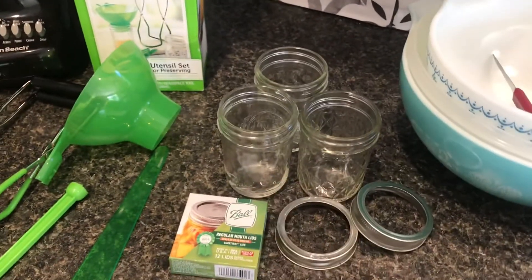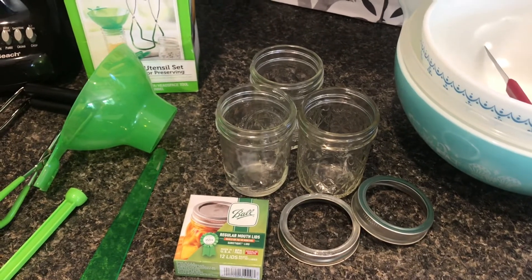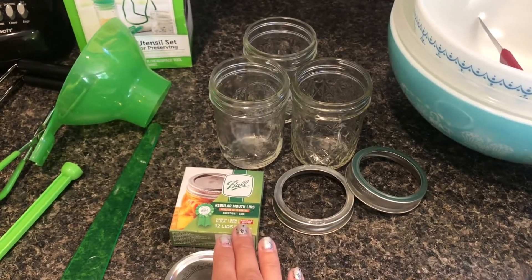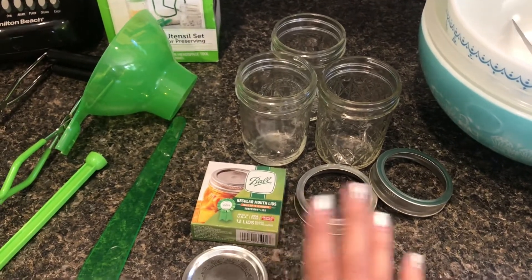Next you're going to need your jars. Some jars come with the lids and rims already on them. If you have jars from a previous year or somebody gave you some, just go right to the store and buy new lids. You'll need new lids every year to get a proper seal. Rims, however, you can reuse over and over again for generations.